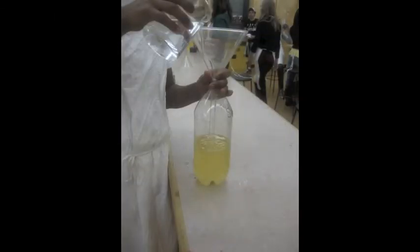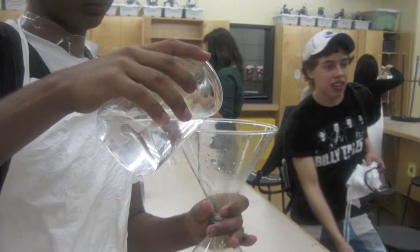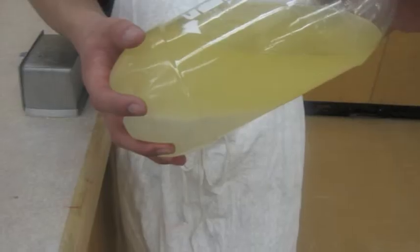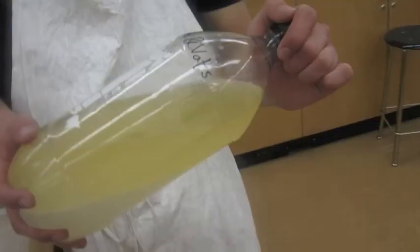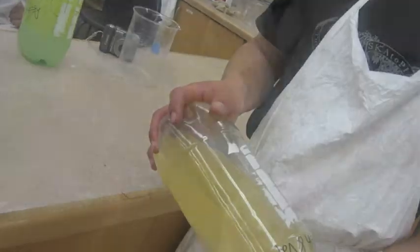Afterwards, pour the biofuel back into the plastic bottle and add 500 milliliters of water. Rotate the bottle slowly — very, very slowly — 360 degrees, and let it settle for 10 minutes. Repeat this slow rotating process and let it settle again for 10 minutes.